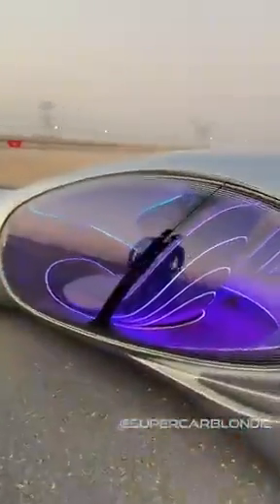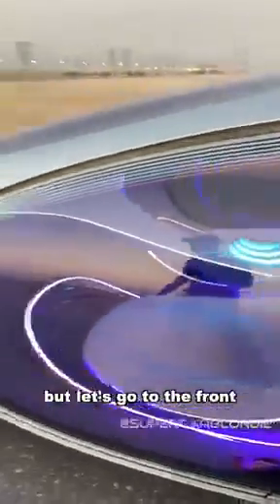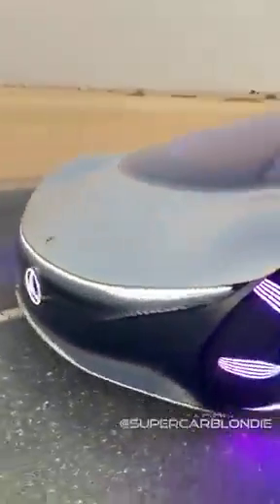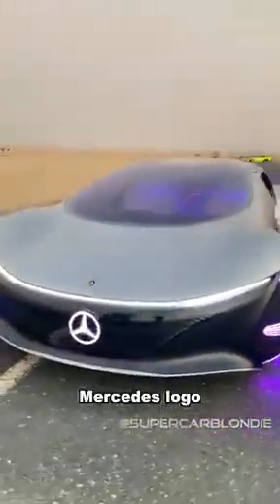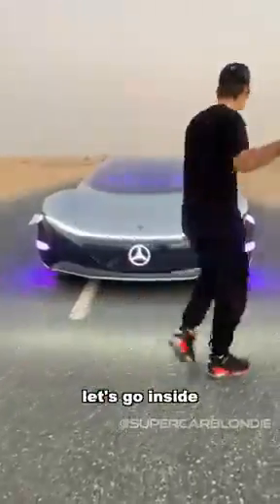On the inside, a little sneak peek of what I'm about to show you. But let's go to the front. Mercedes logo to tell everybody that Mercedes has made a badass car. Let's go inside it.